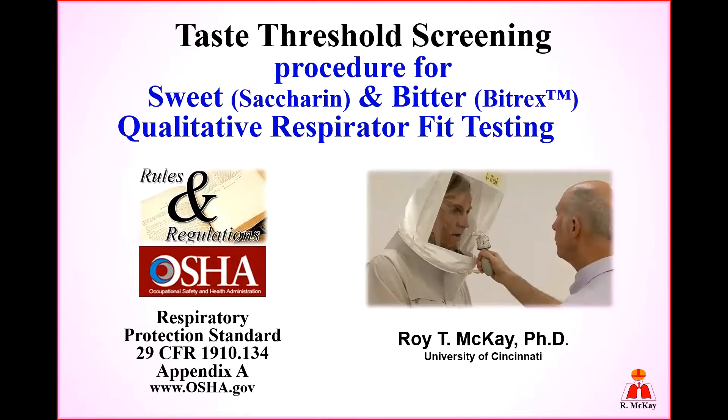This is Dr. McKay with the University of Cincinnati. Today I would like to share with you how to conduct a taste threshold screening procedure for the sweet and/or bitter qualitative respirator test. Specific details can be found in the OSHA respiratory protection standard mandatory appendix A.